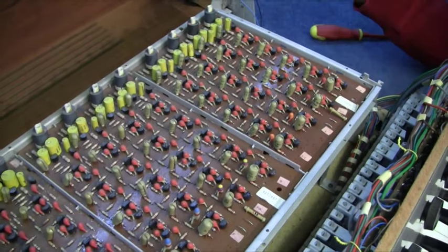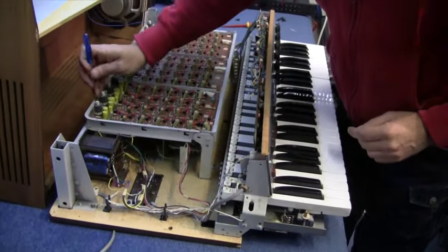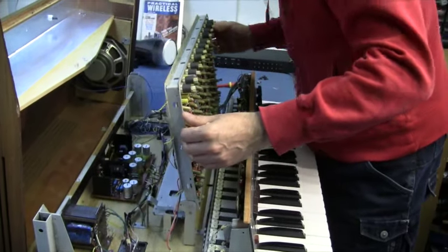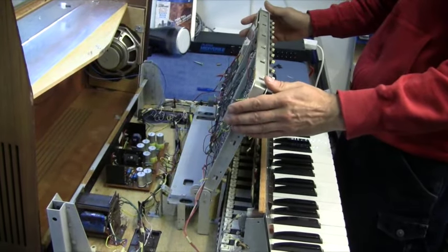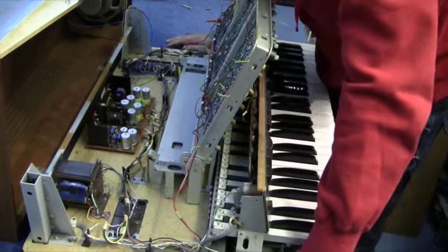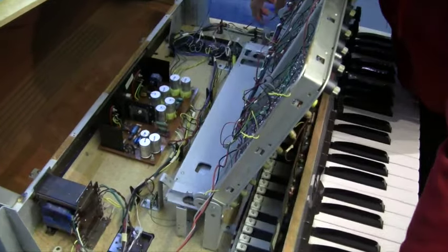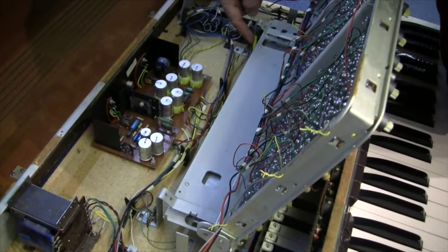The bit I want to get to is underneath this board, which is the spring reverb. Two screws in the back here, and then two screws there, and this whole board just hinges up - just check the wires. Just hinges up. Look at that - beautiful. This was made to be worked on. And this is the spring reverb. The whole spring reverb is balanced on springs as well. I did notice when you move it around that something was clunking around inside - it's suspended on springs.